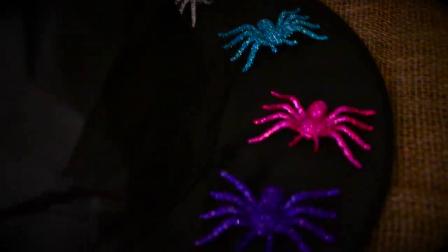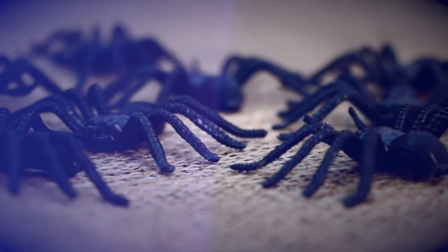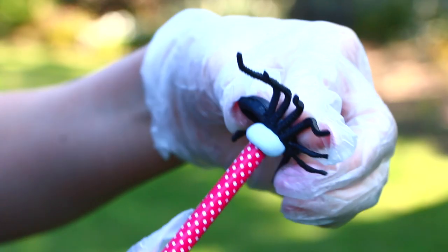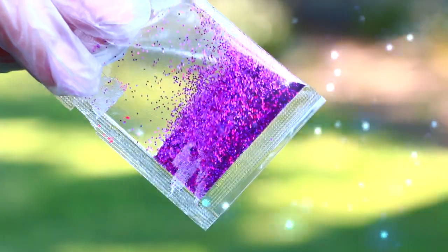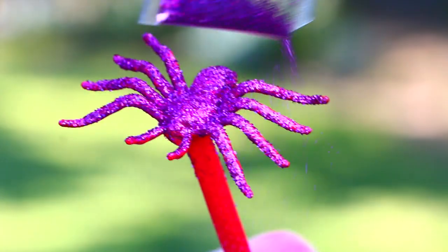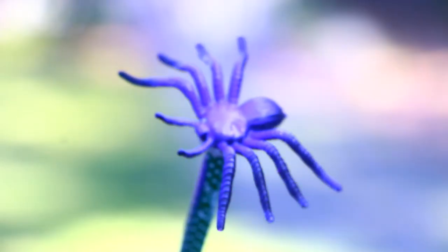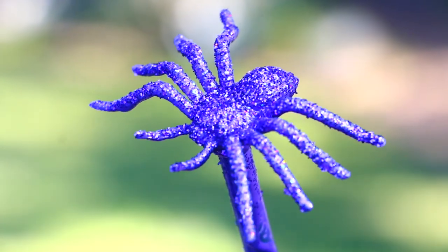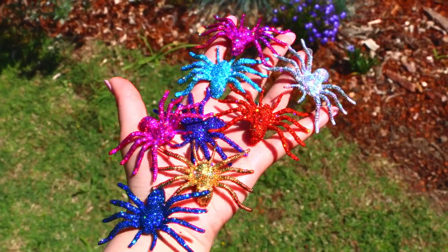Now for some super glittery spiders, which are perfect for Halloween. You will need some fake spiders. The best way to spray paint these was to attach them to the end of a pencil with some blue tack. Then you can use whatever colour spray paint you want. Here I'm using pink spray paint with pink glitter — just spray paint the spider and then while the paint is still wet, sprinkle some glitter on top. I'm not normally a fan of spiders, but I do love these. It's such an easy way to jazz up ordinary plastic spiders for Halloween.